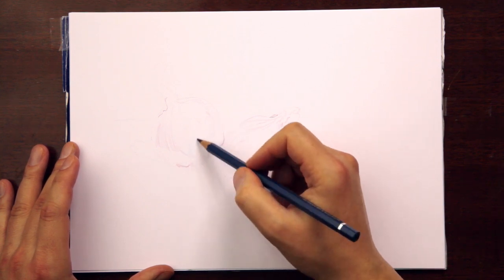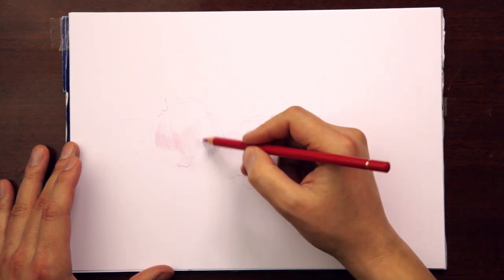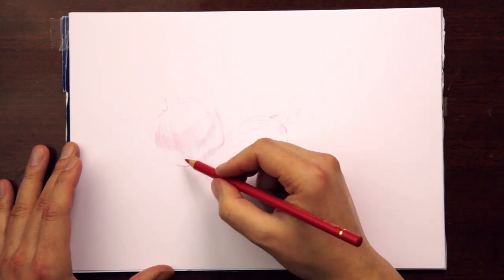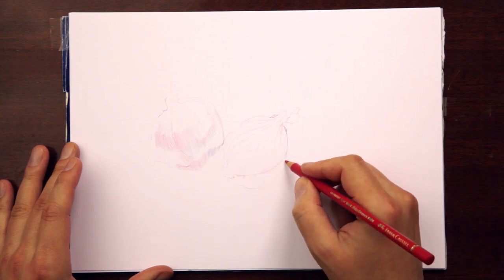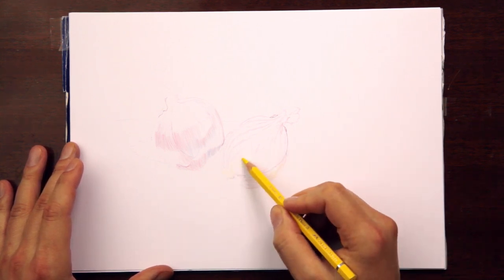Once that is all worked out, you can add more and more details and go back and correct certain lines, because some lines might have shifted in relation to others being established.